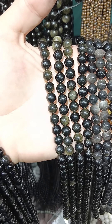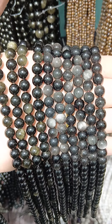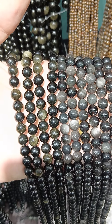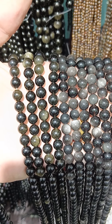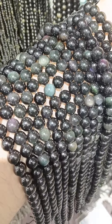You can see that golden obsidian, and this is kind of the new one — sometimes it's called ice silver obsidian. Prices are around $240 for the silver and $275 for the other two — very good value.